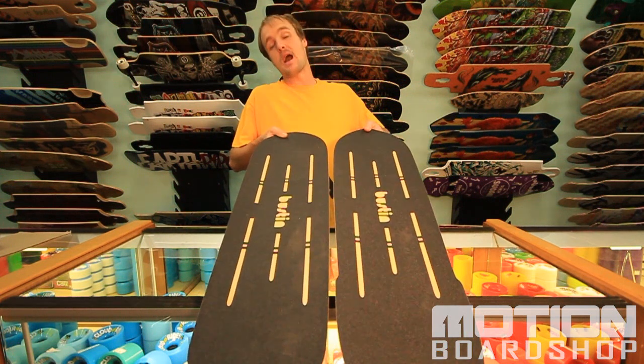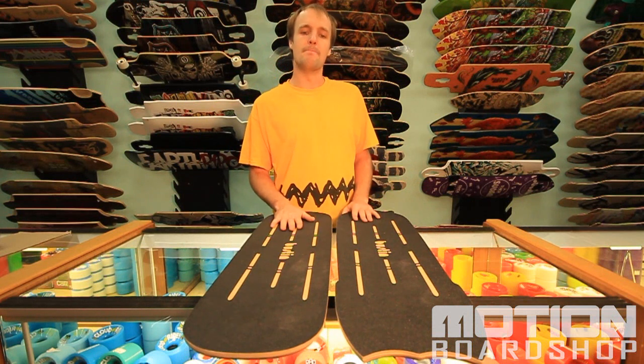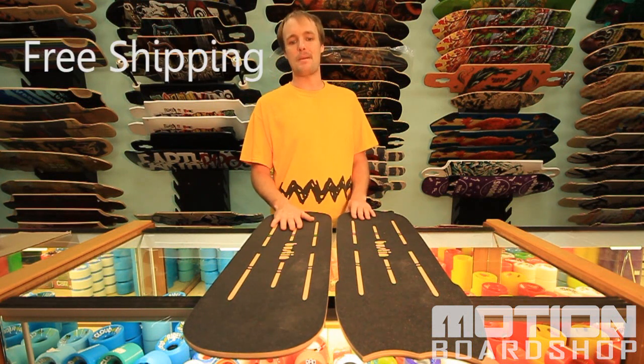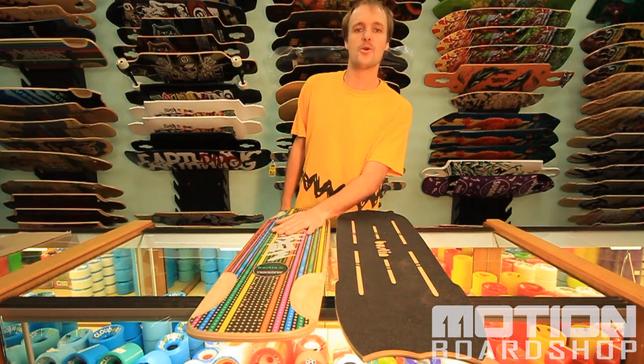Pick both these boards up — they come pre-gripped for a hundred and fifty bucks and the durability on them is great. Motion Board Shop has free shipping, a price match guarantee, and they always have the products that you want. Skate safe, always wear your helmet.